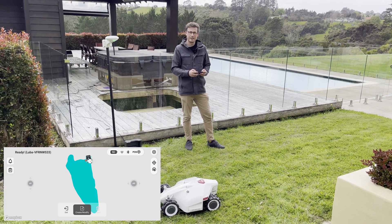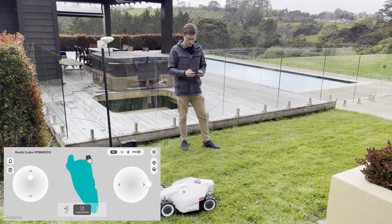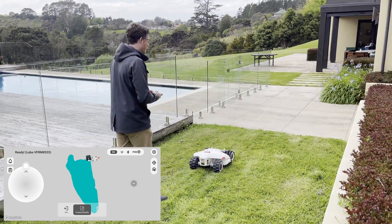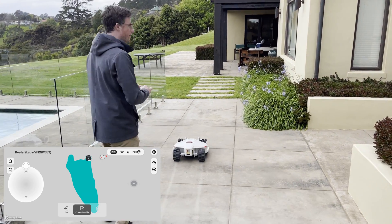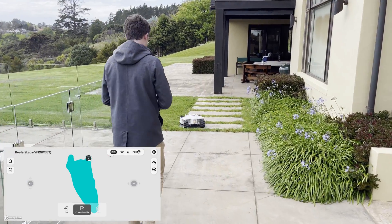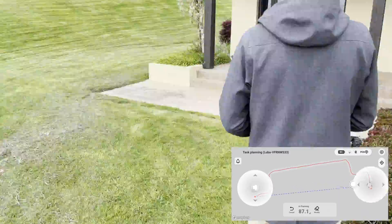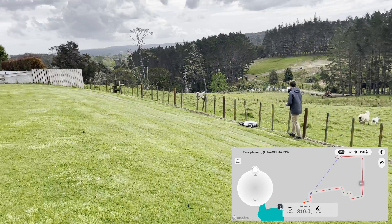Now that we've got the first area done, I want to go over and map that second area of lawn. I just drive the robot over there, create that area first, and then at the end I'll add a channel. I drive over to where I want to start my second area and exactly like the other one, I create the area, drive back to the starting point, and I'm done. One little tip: if you're on pavers or flat ground, it's a good idea to overlap just a couple of the wheels so it gets a nice clean cut right up to the edge.